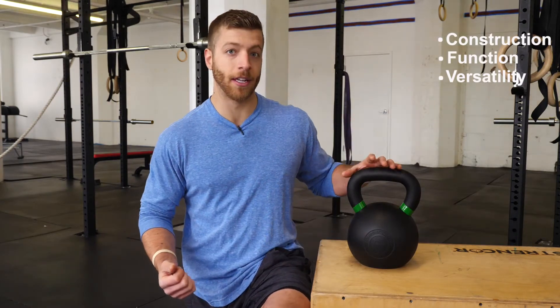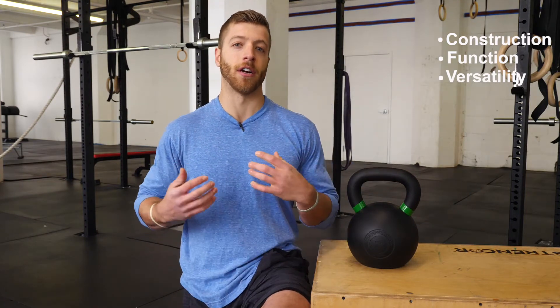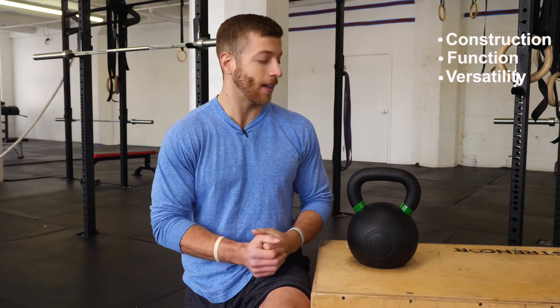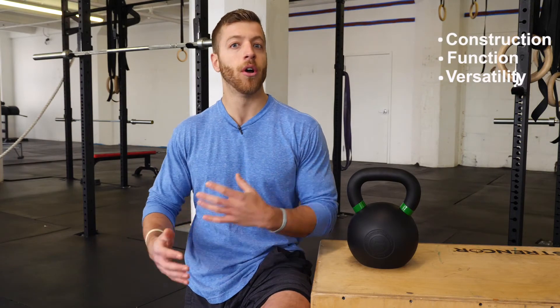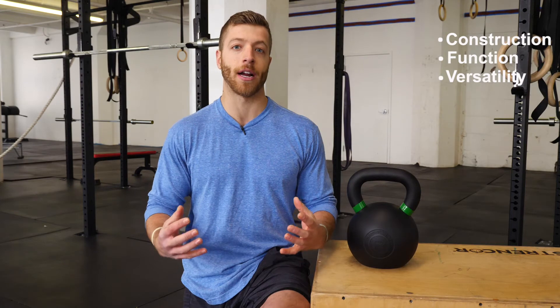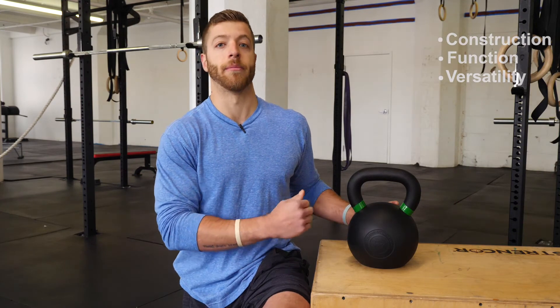Next, I like the versatility of the handle itself. I like the powder coat finish — I think it serves both chalk and non-chalk use very well. And lastly, I like the function of the bell. The green ring around the handle lets you easily identify the weight, which is great for gym owners with members using a certain weight in a workout, or someone who owns multiple kettlebells and needs to quickly find the 24 kilogram, 53 pound bell.